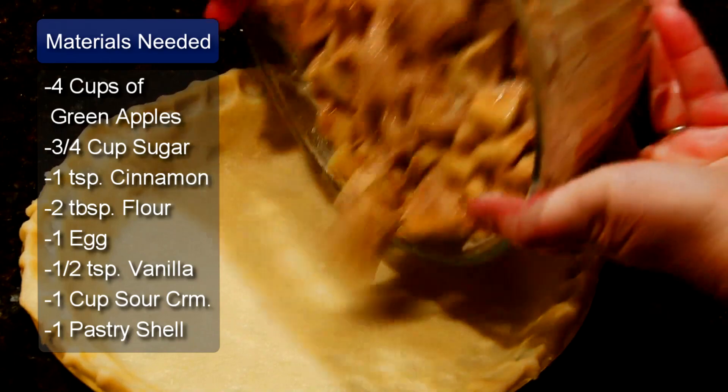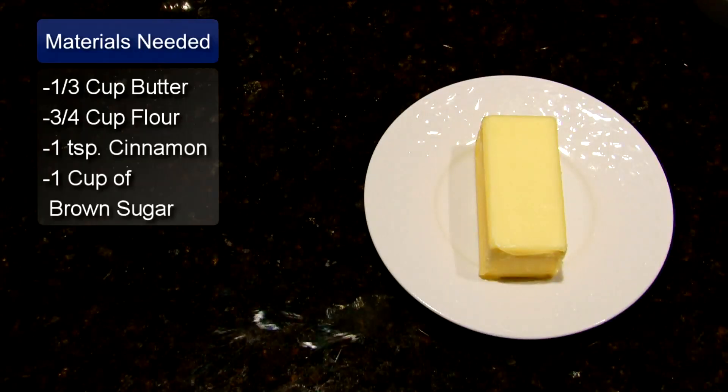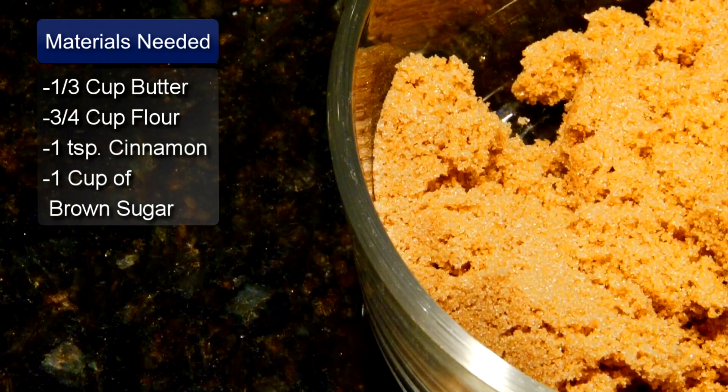And 1 unbaked pastry shell, homemade or pre-packaged. The ingredients for the streusel topping are 1/3 cup of butter, 3/4 cup of flour, 1 teaspoon of cinnamon, and 1 cup of brown sugar.